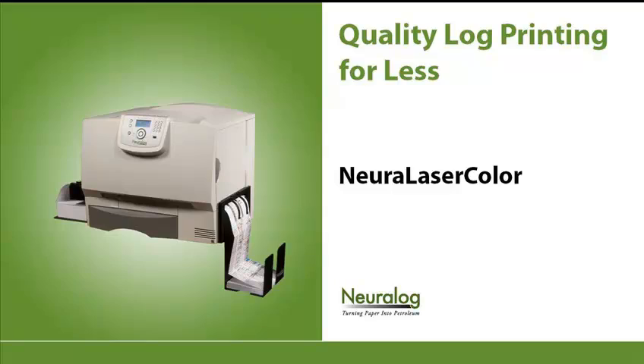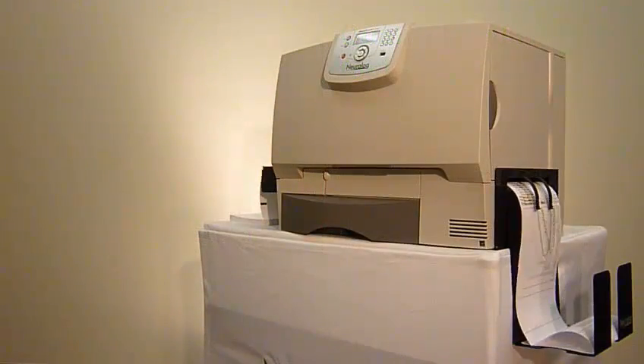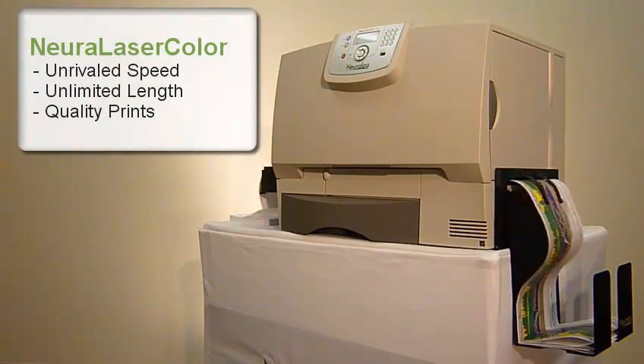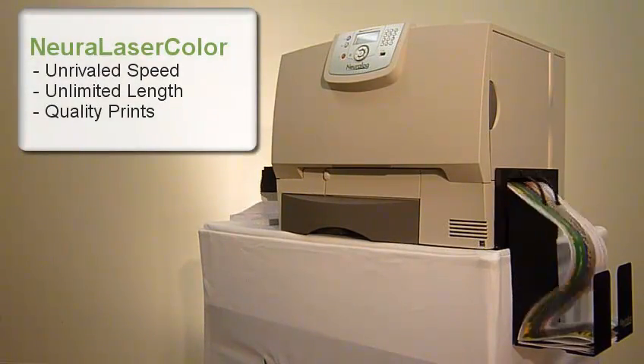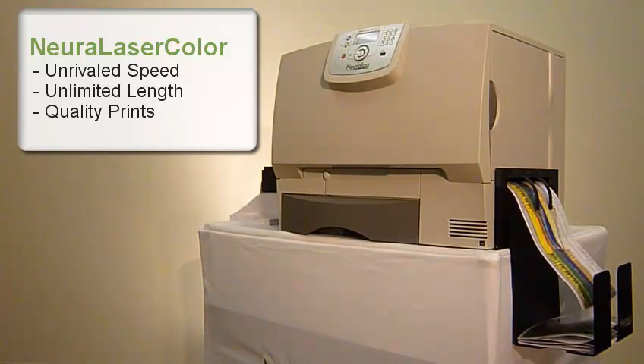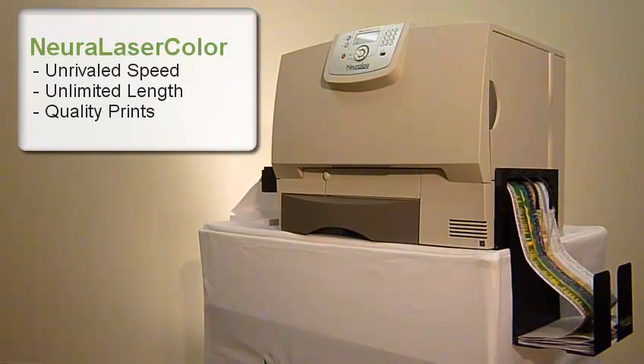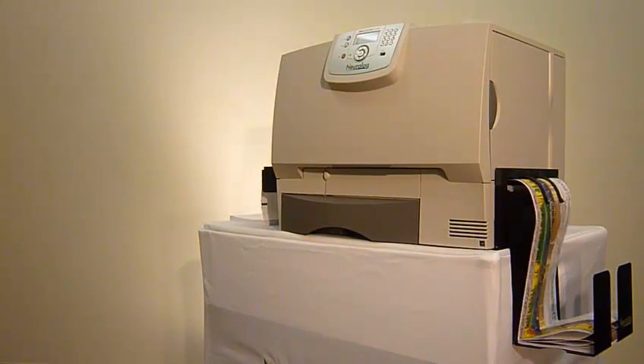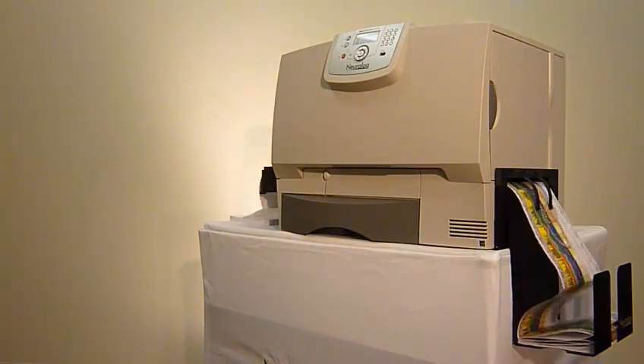Hi, and welcome to the Neuralaser Color product demonstration. This is the industry's first and fastest color laser log printer. The Neuralaser Color is great for printing hundreds of logs a day or just a few. Whether you're printing logs for yourself, your clients, or your partners, the Neuralaser Color performs. Let's print a brilliant log and see how easy it is to use the Neuralaser Color.